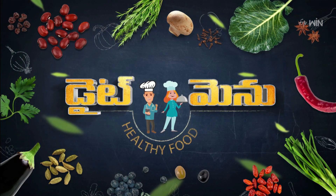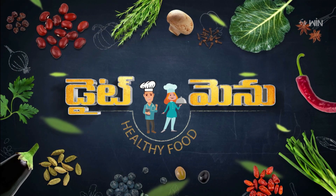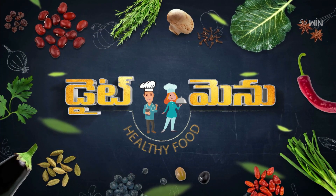Hi, hello, namaste! Welcome to Diet Menu. We are going to discuss leptospirosis today. Let's invite our nutritionist. Welcome, Shvini garu! Hello, thank you so much.